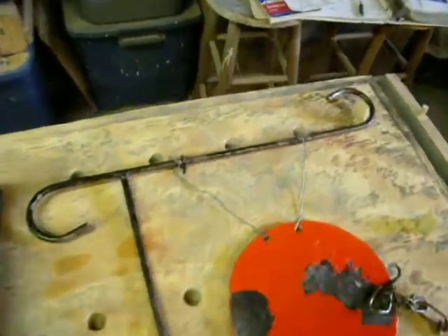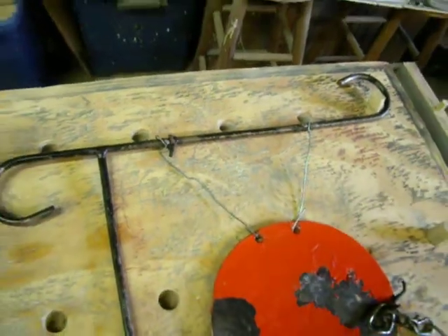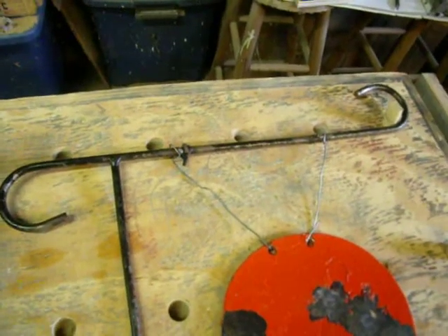I thought that I'd share that with my shooting friends. A good way to hang your steel targets from whatever you're hanging them from — your rack or whatever — a cheap, easy way that's really easily repairable.